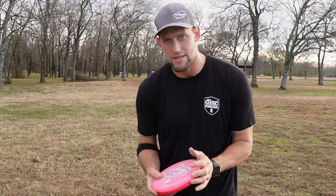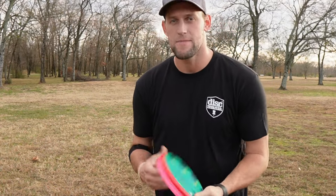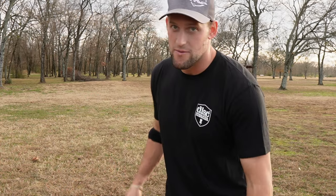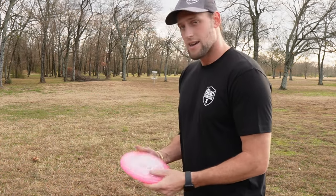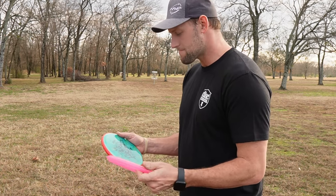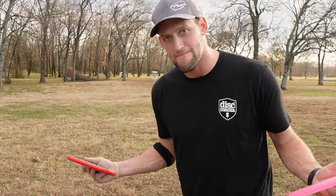I'll give you a few tips. By the way, if you haven't subscribed yet, please subscribe. I'm out today — it's a beautiful day and I'm finally getting to play some disc golf, which is fantastic. Love the sport. I'm Disc Maniac, by the way.